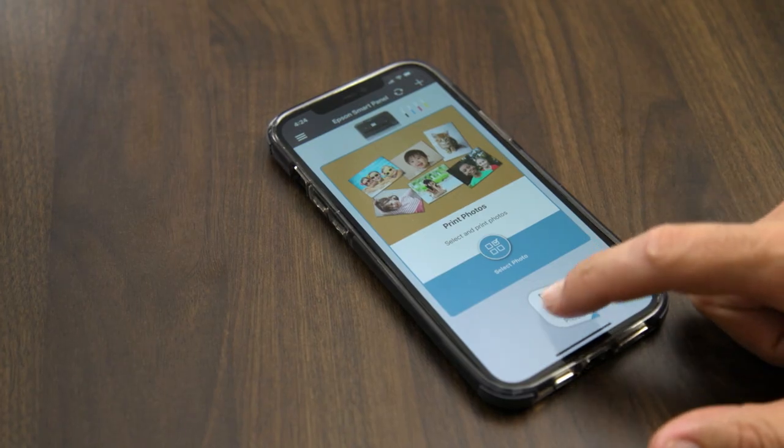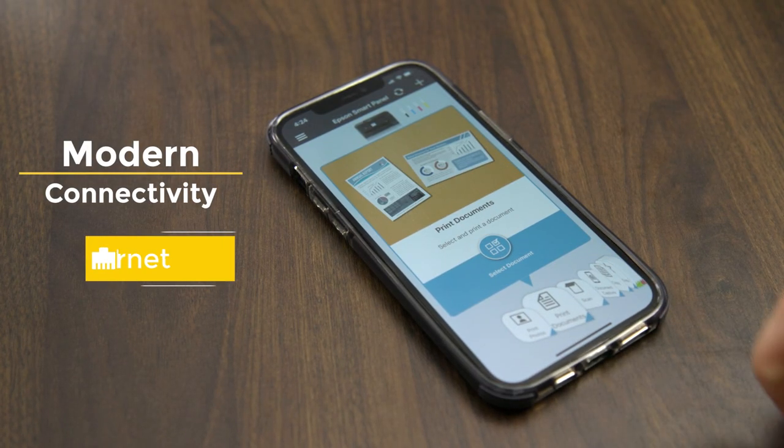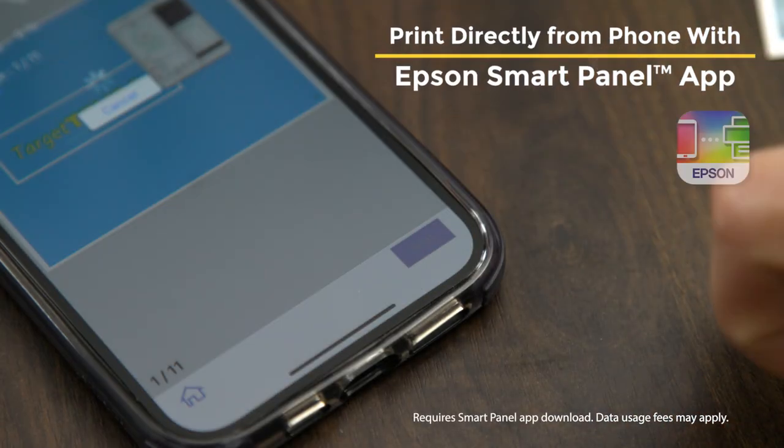The Epson EcoTank Pro features modern connectivity options, from Ethernet to wireless to direct printing from smartphones and tablets.